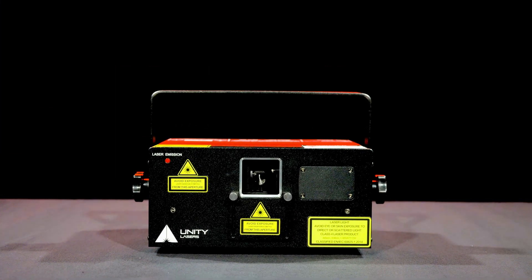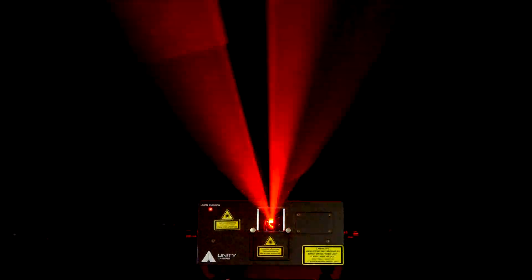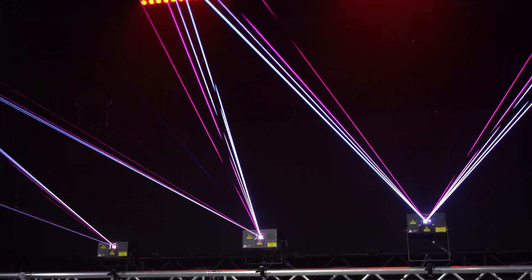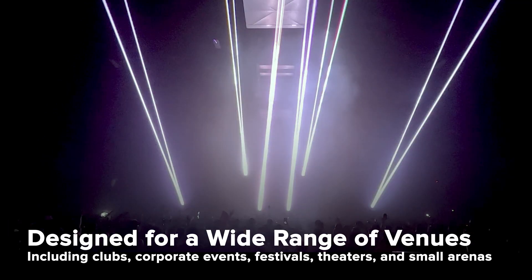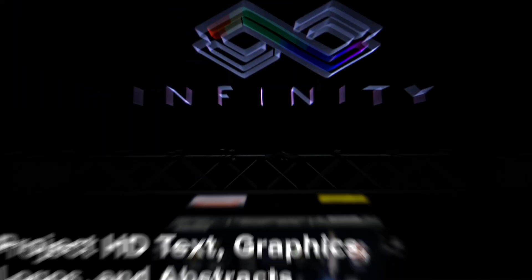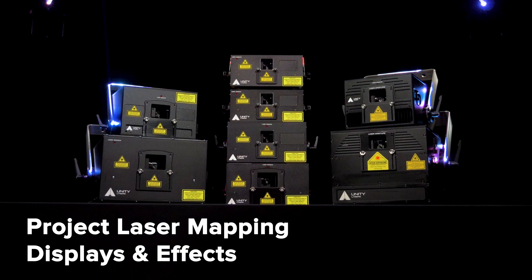The RAW FB4 series is a line of full-color RGB lasers built for the emerging professional, giving you the tools needed to integrate your lasers into a broader range of shows and events. Suitable for everything from clubs to corporate events as well as festivals and theaters, RAW FB4 lasers can create impactful aerial beam effects as well as text, graphics, logos, and mapping effects.